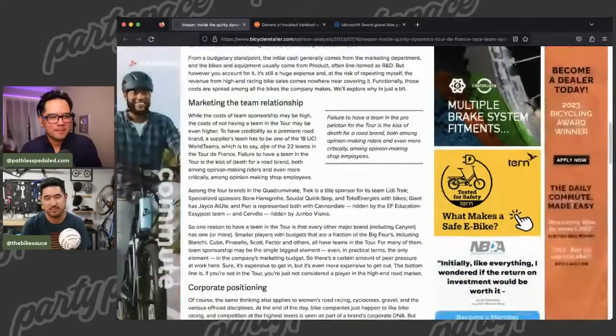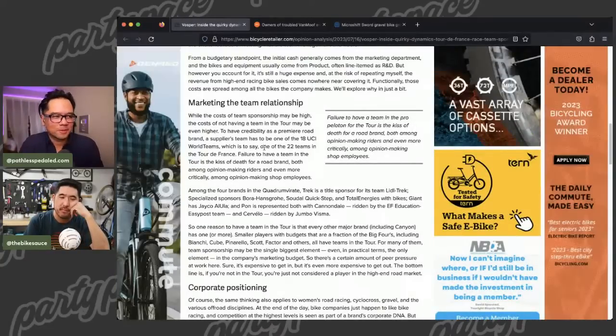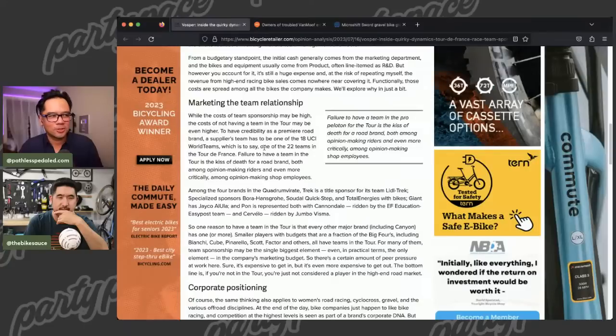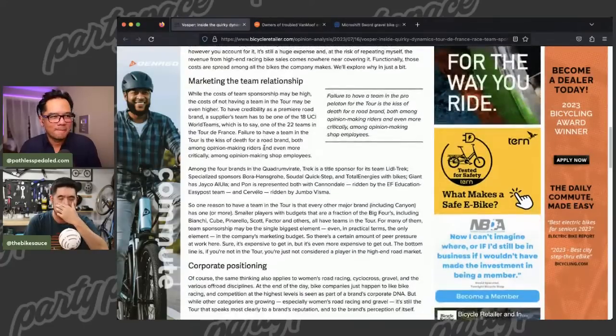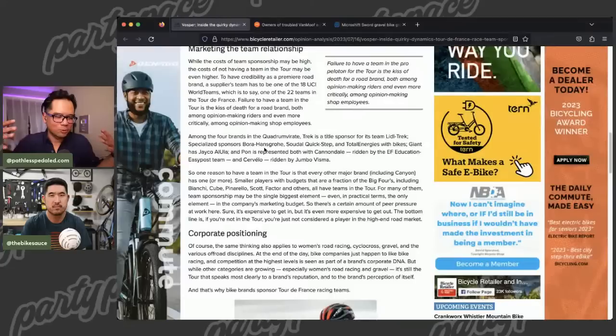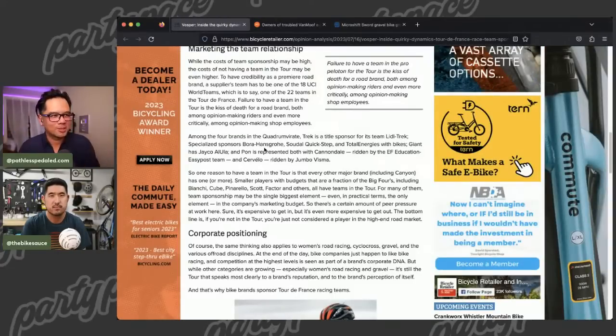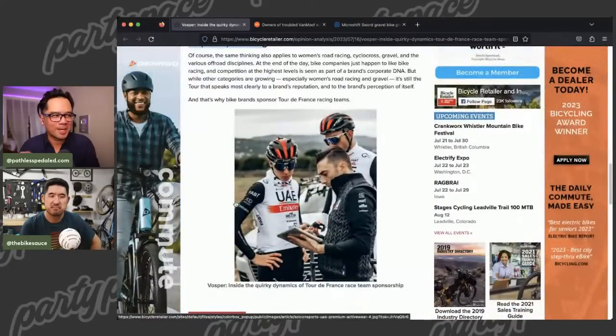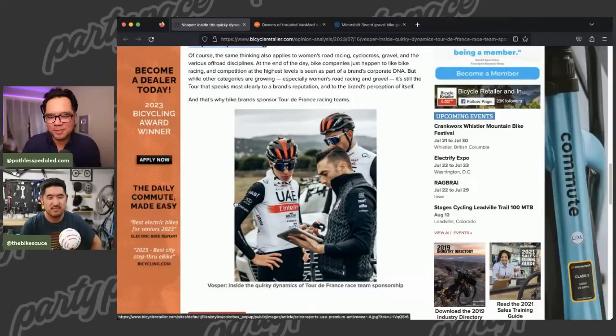They talk about what a title sponsor has to do — not only the cash outlay up front, but also all the bikes you have to provide to the riders and all the support. It's fascinating — there's not a direct route from selling bikes to generating enough money to sponsor the Tour. One of the biggest reasons companies even do this, according to the article, is corporate positioning — it's like brand FOMO. If they're not at the Tour they'll be seen as a lesser brand. It may not make financial sense, but if we're not visible, we lose value across the board in the cycling industry.